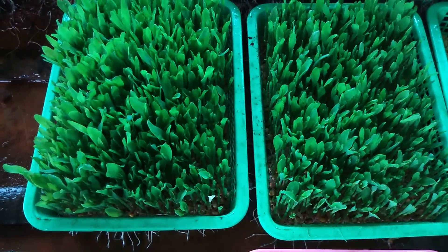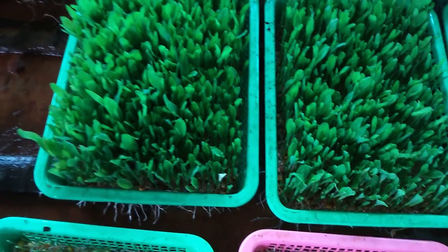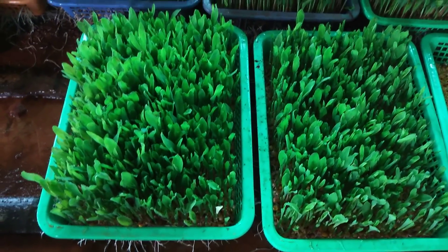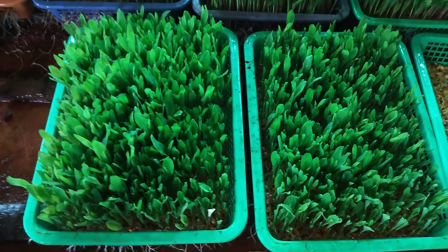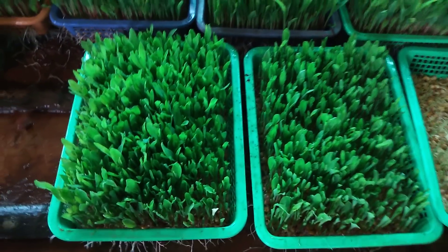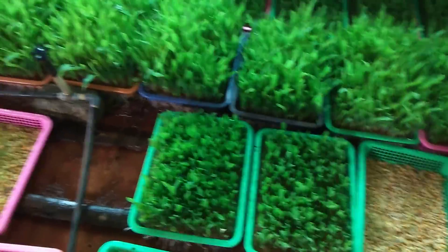The barley is also cut. The barley is cut. The next day, we have to cut as well.